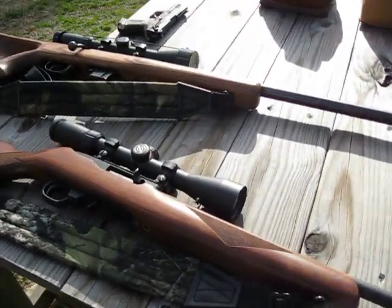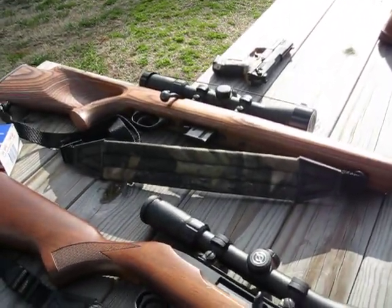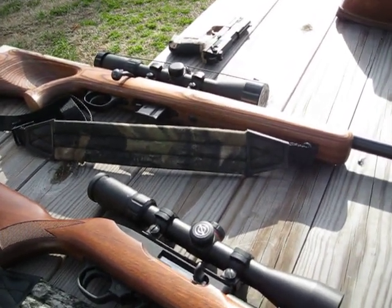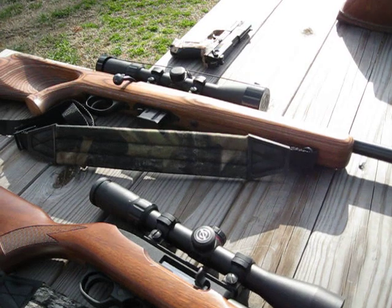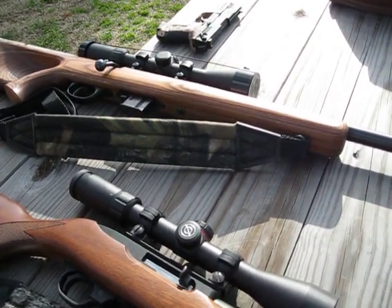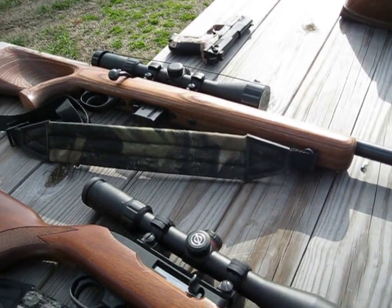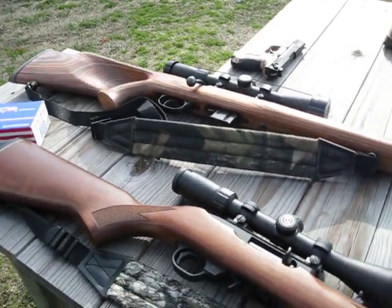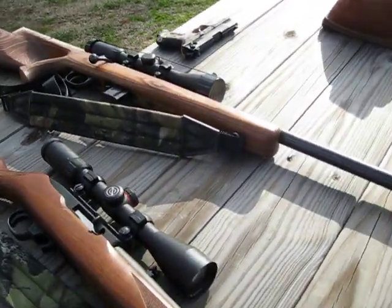Then I upped him to a .17 HMR. We did the same thing with all the safety features: the clip, magazine, the bolt action, how you hold that gun because it has a thumb hole in the stock, and the sight — how to sight it in.